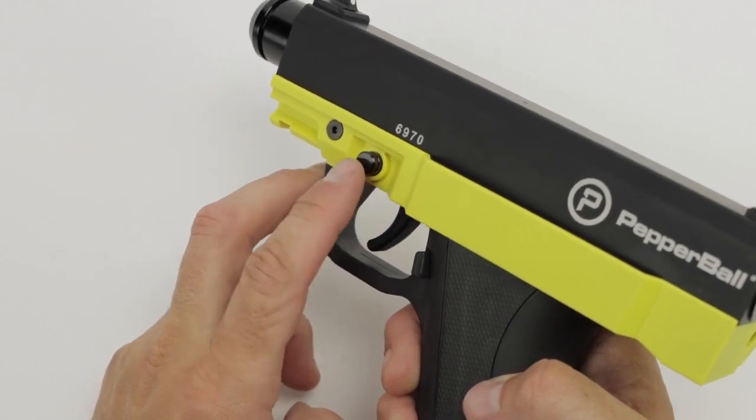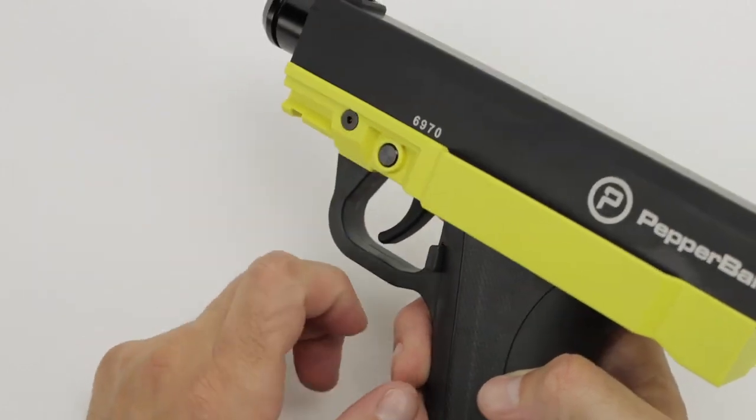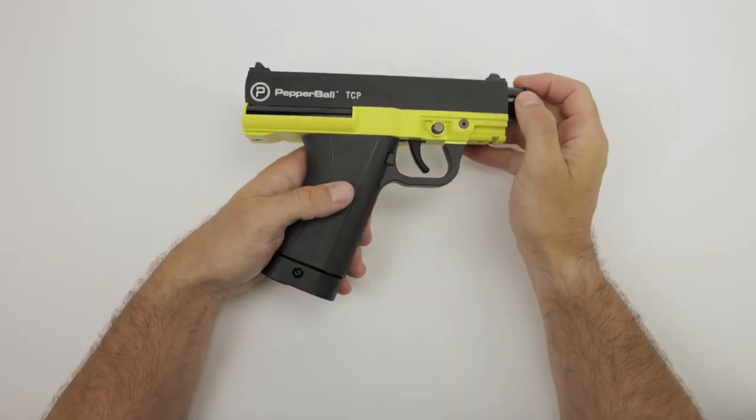To place it back into safe mode, press the button just like this. And just like that, it is back into safe mode.